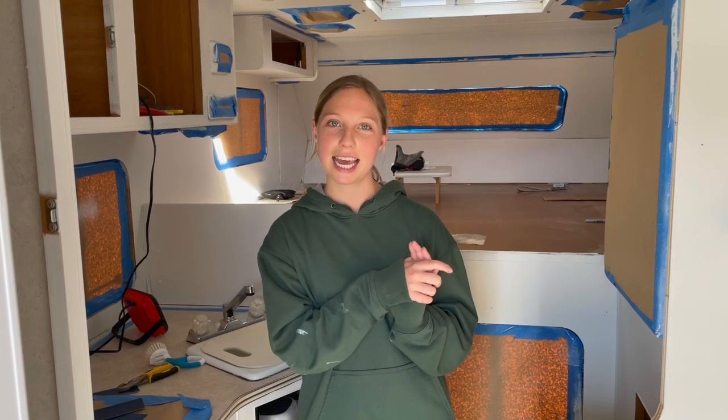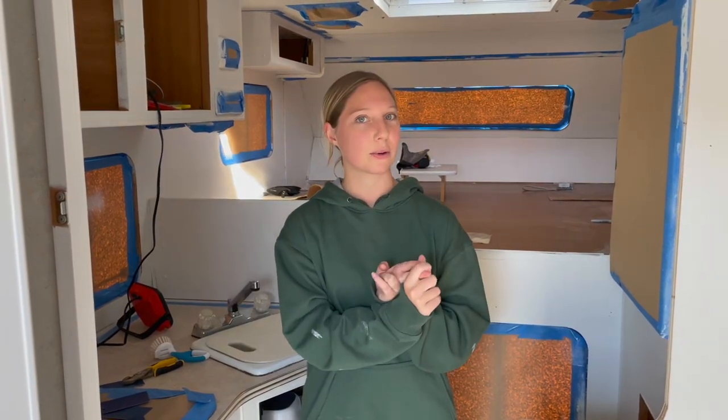We're going to call it a day today, and tomorrow we'll tackle resealing the windows. Good morning — it's a new day and it's time to tackle a project we've been putting off for a couple of days. Since the camper's been stationary we haven't been too worried about it, and that is resealing the windows. We took out the trim on the inside whenever we started painting so we can get as close to the window as possible, and some of them are starting to crack so we're resealing them all.